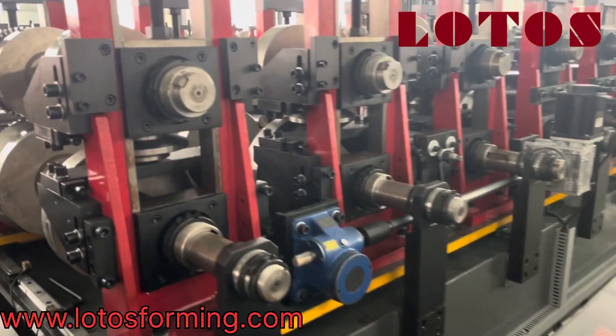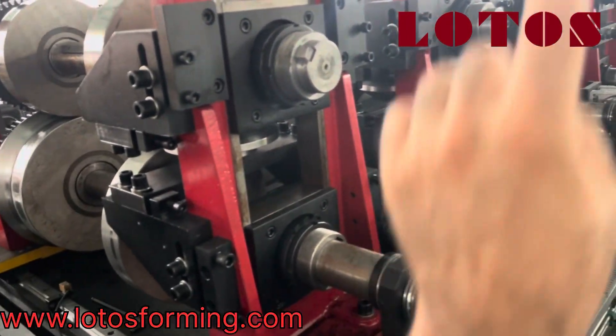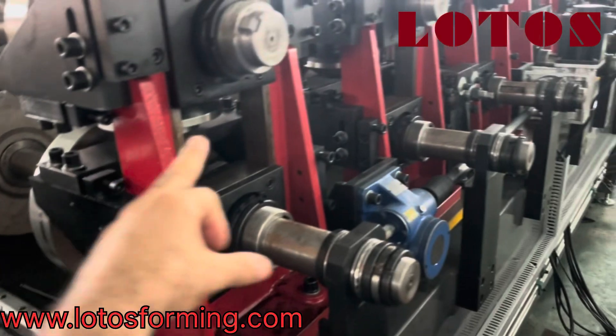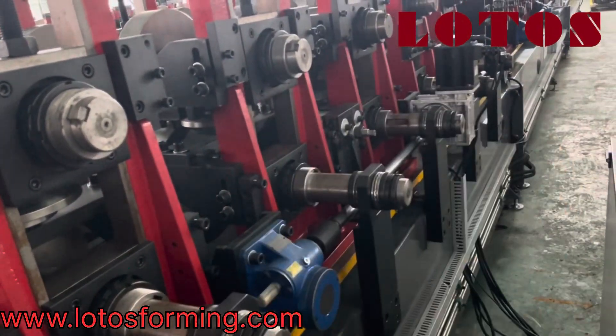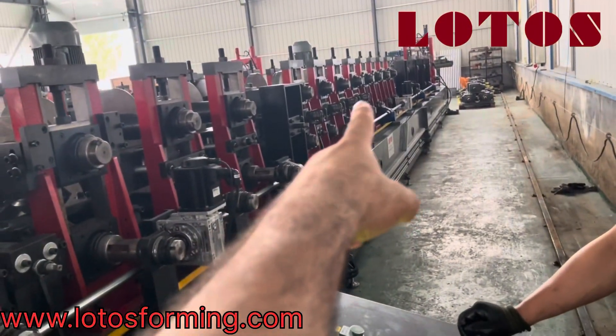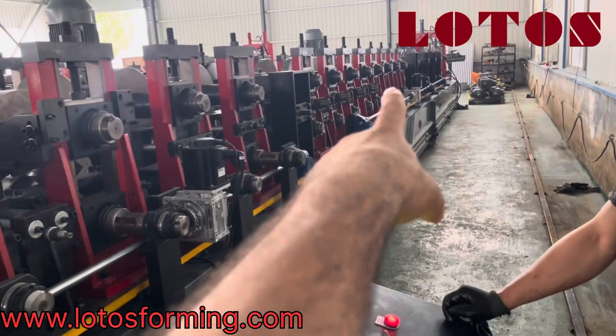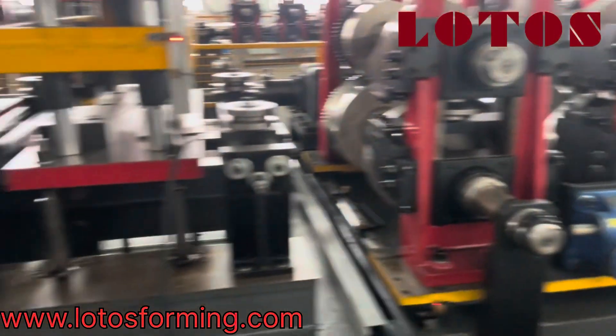Second station: before it was C profile, and two sides were going up, so these two side rollers should be moved up to put the side down. The others just have a handle — one, two, three, four — like a cigar. Now we put the material inside.